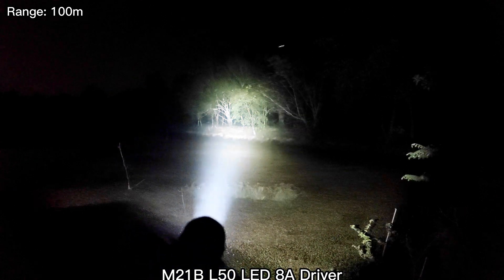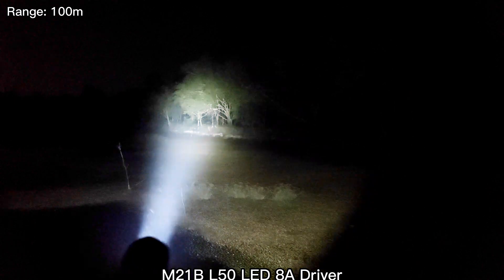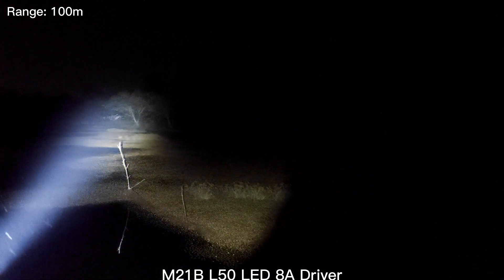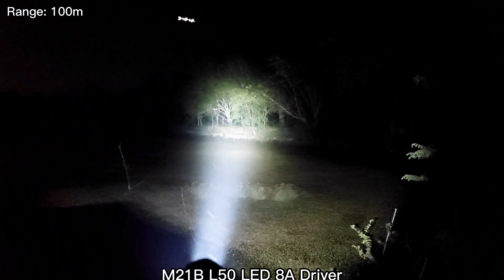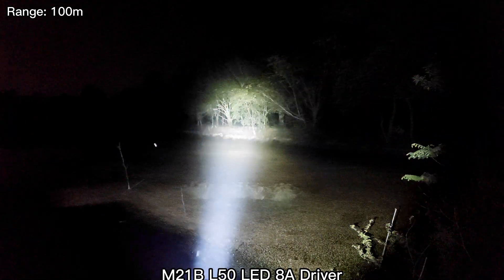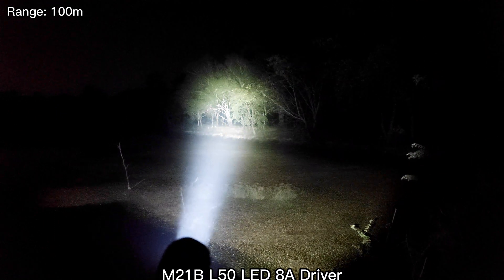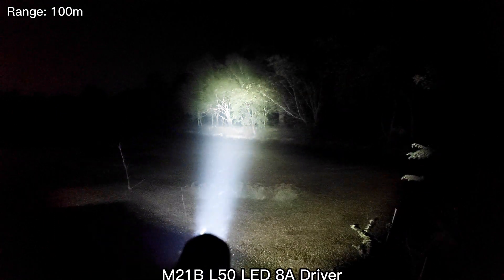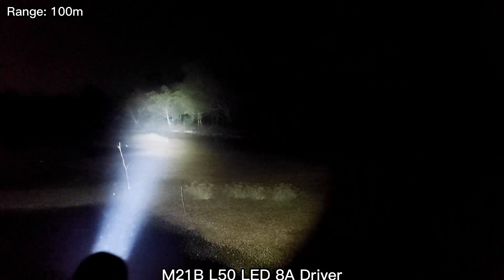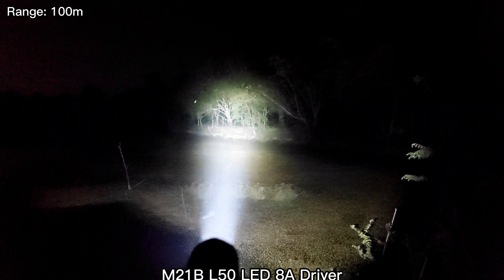This is the L50 LED with the 8A driver. Wow. I think it will be better if I can find a smooth reflector, but I don't want to penetrate it. Very good throw. A big hotspot.